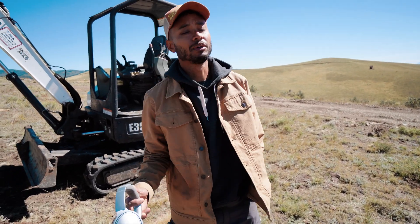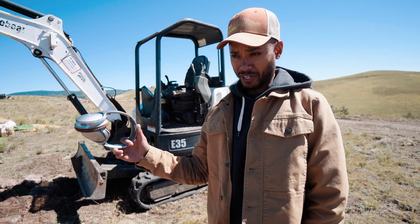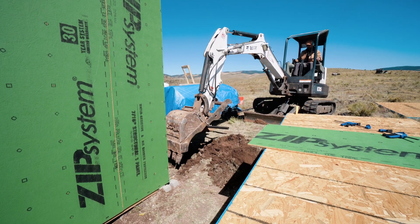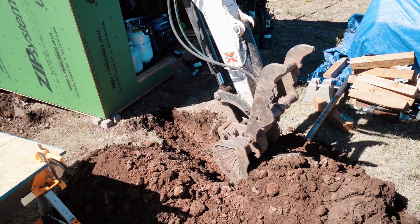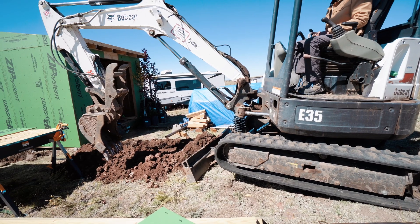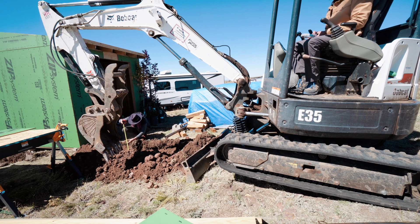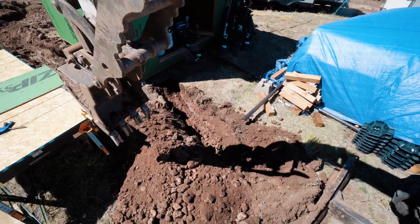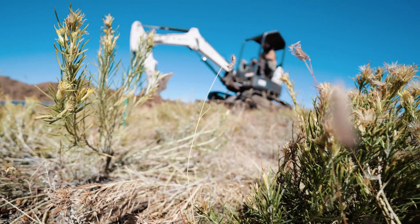Another thing we're gonna do is build Chelsea an office now, in lieu of a second shed. We got all the material for it except for windows and doors. We're gonna clear a little spot there — it's gonna be small, 100 square feet. Measuring the trench: it's about 14 inches... damn, this is 18! Okay, a little bit more. 18 inches — yes!